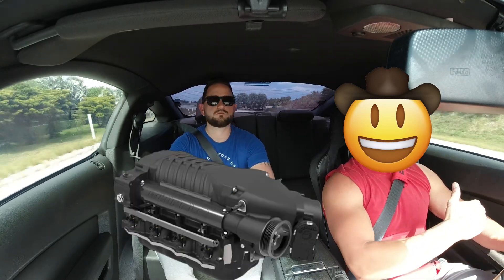I started my research — Whipple, VMP, Edelbrock, even considered a Paxton. The reason I didn't go Paxton is because I'm on a manual, and Paxtons build boost by RPM, similar to a turbo even though they're belt-driven. Power-wise it wasn't ideal. Honestly, in the back seat right now I would never guess there's a supercharger because the drivability is there — it idles super smooth even on E85.